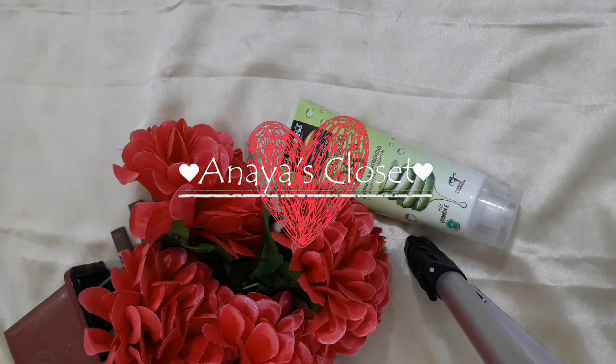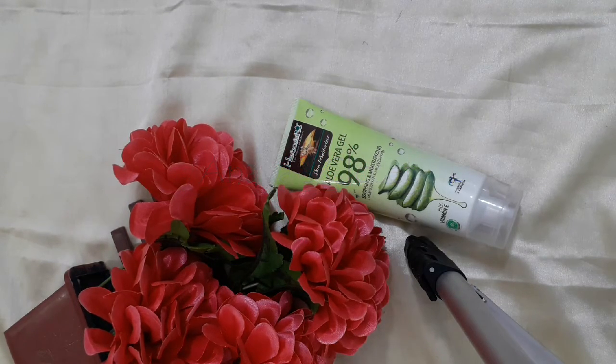Hello everyone, welcome back to my channel. I am going to give you a little bit of a hair gel remedy. I am going to use a little bit of hair gel in this area.